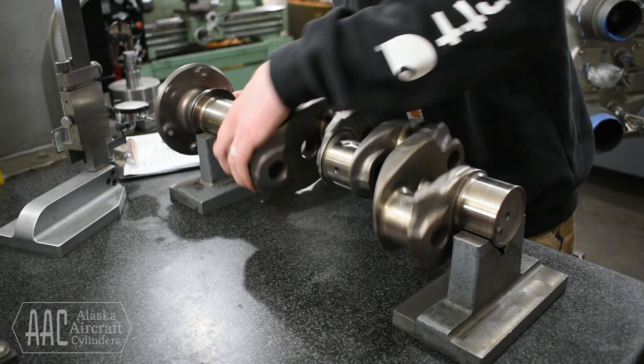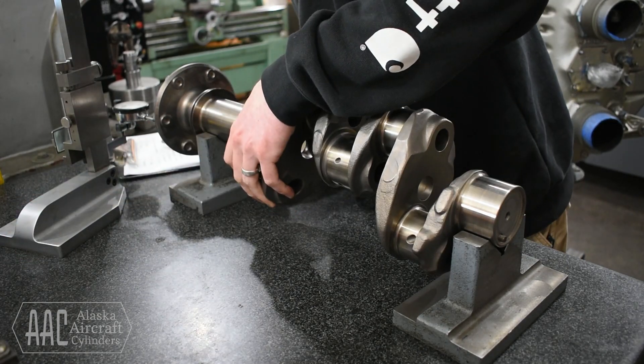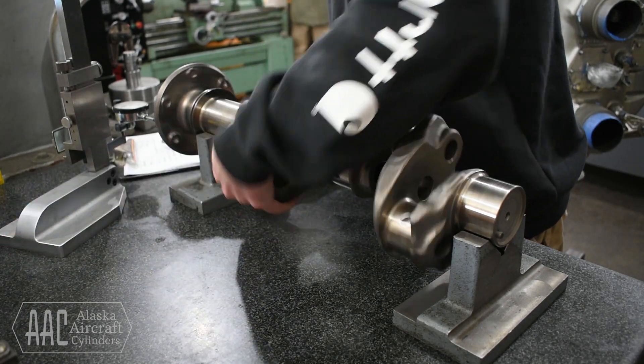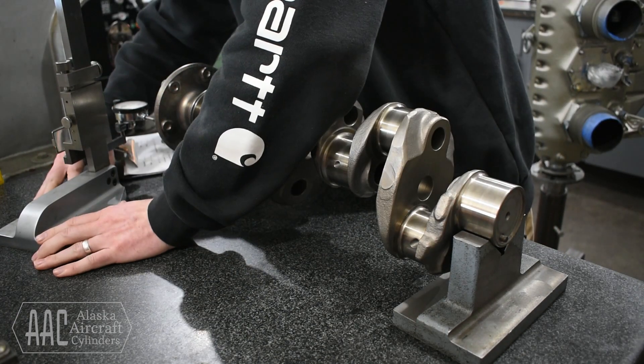We'll start first by using our dial gauge to check the runout of the propeller flange to make sure that it's not bent. Then we'll use the dial gauge again to check the runout of the intermediate and rear main bearing journals.